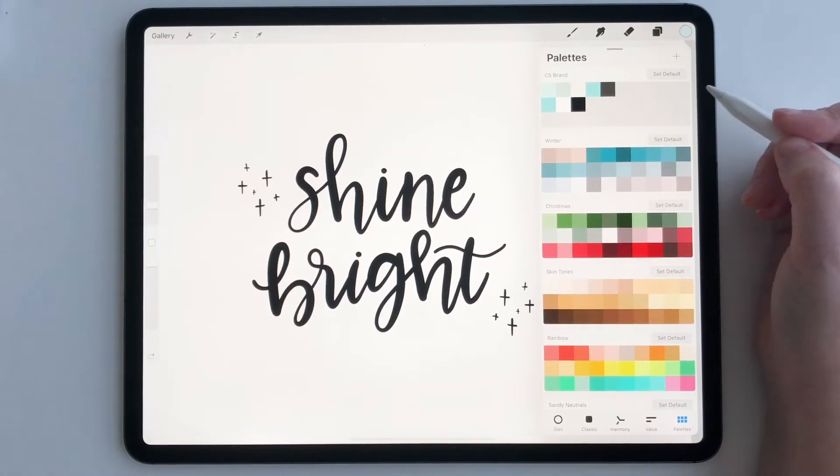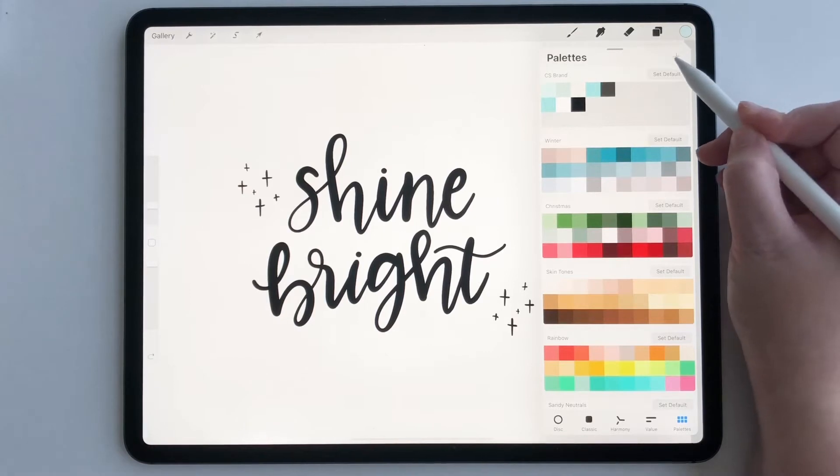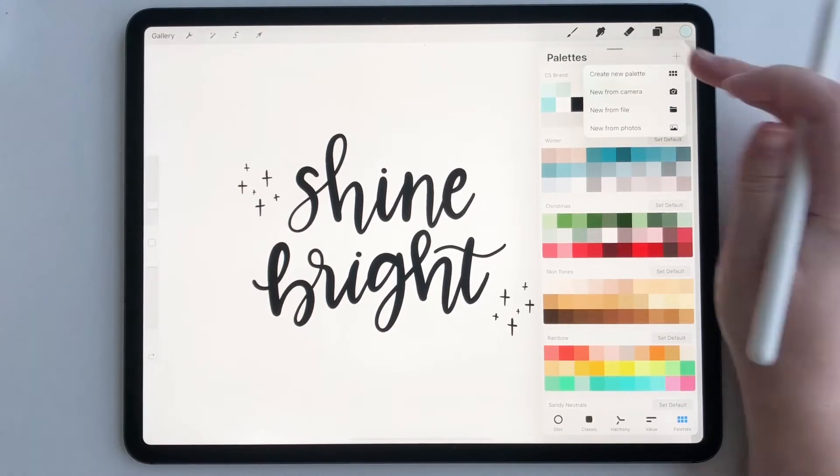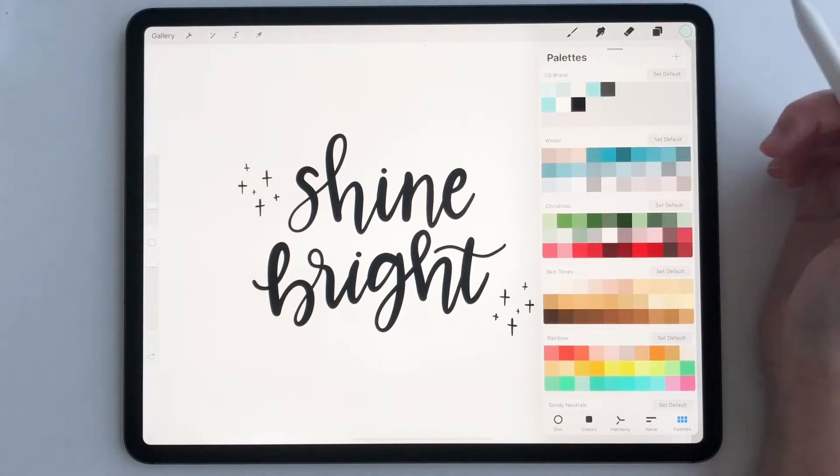So if you've purchased a Procreate color palette and now you're thinking, now what do I do with it? Make sure that you've imported it. If you haven't, just go to the plus sign, tap new from file, and make sure you select a dot swatches file.